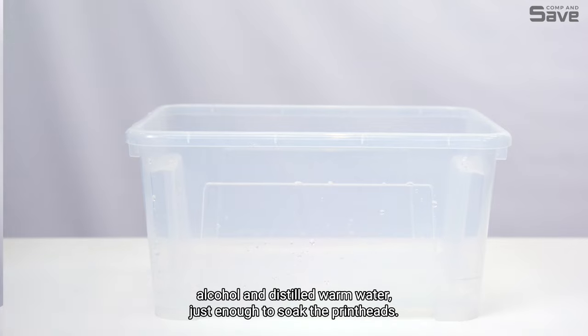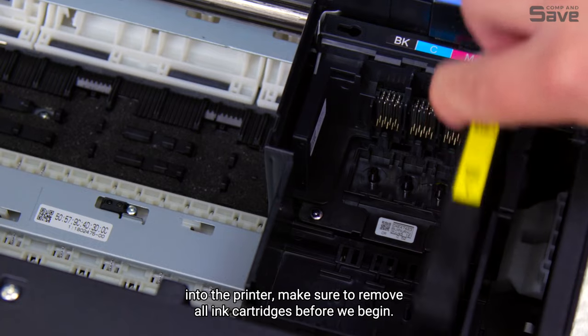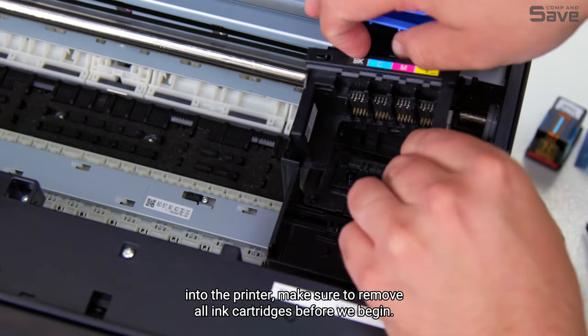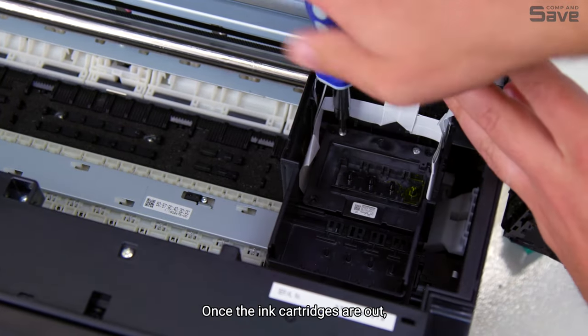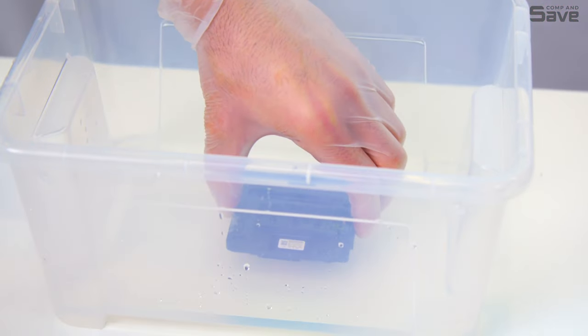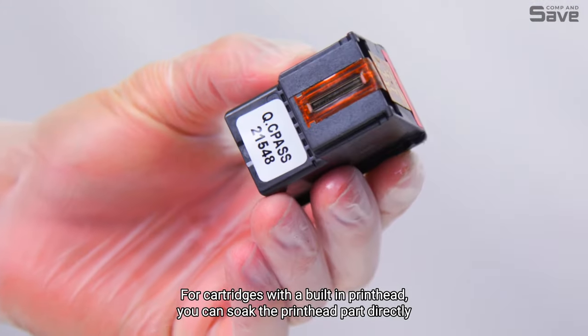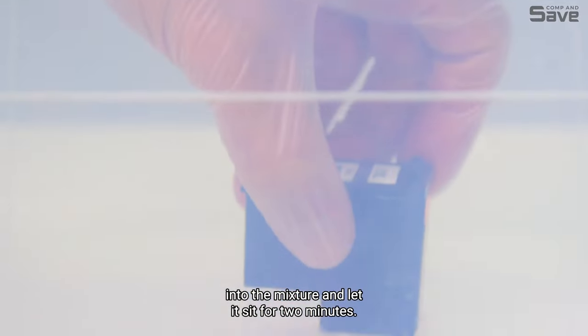Step one: wearing your rubber gloves, fill the plastic tub about half an inch deep with a 50/50 mixture of isopropyl alcohol and distilled warm water — just enough to soak the printheads. Step two: for printheads integrated into the printer, make sure to remove all ink cartridges first, then soak the printhead into the solution for two minutes. For cartridges with a built-in printhead, soak the printhead part directly into the mixture and let it sit for two minutes.